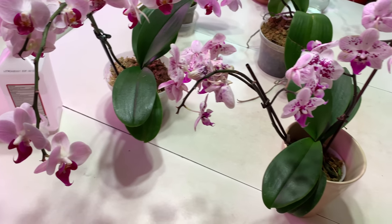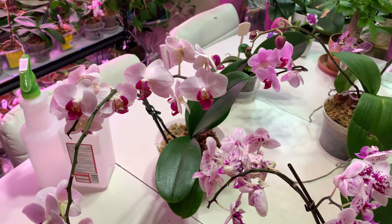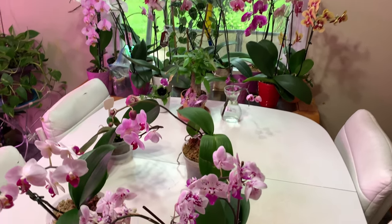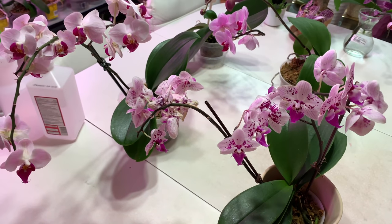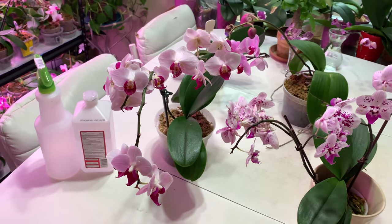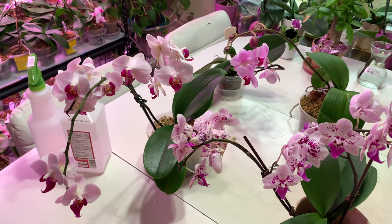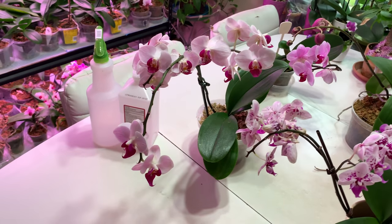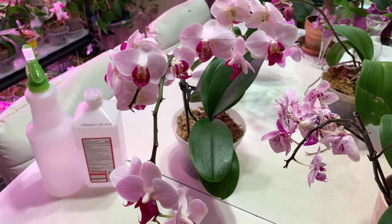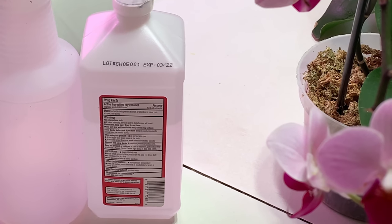Hi everyone, welcome to my channel. I want to show you my beautiful orchids which are blooming, but I'm busy with my problems and these problems are more important to show you than my blooming orchids. They are on the first place. Maybe some people have this kind of problem that I have now, that I am dealing with, that I am fighting with. I showed in my previous videos that I treated these orchids.